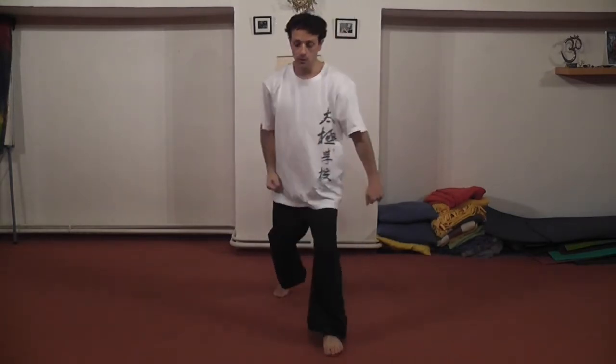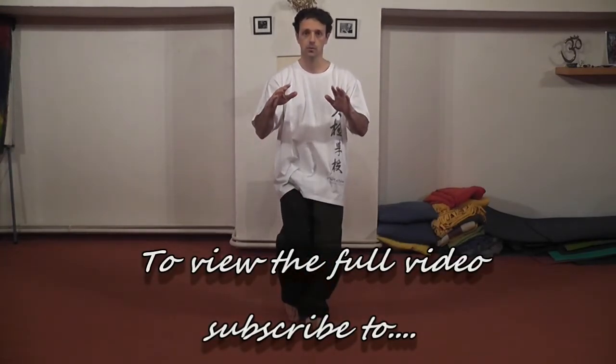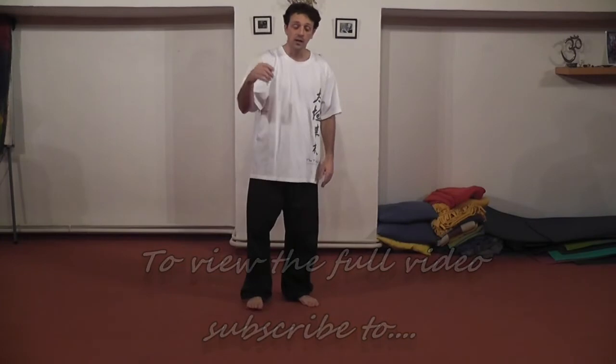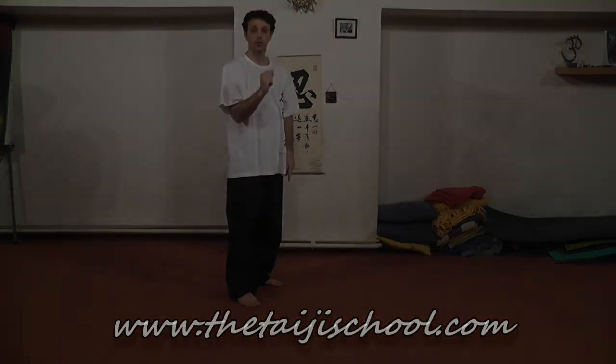Then coming in to push for the 24. So from 22, 23, 24. Very, very fluid but never stopping. So you get this feeling that the body is moving like a wave or like a whip. Very fluid.